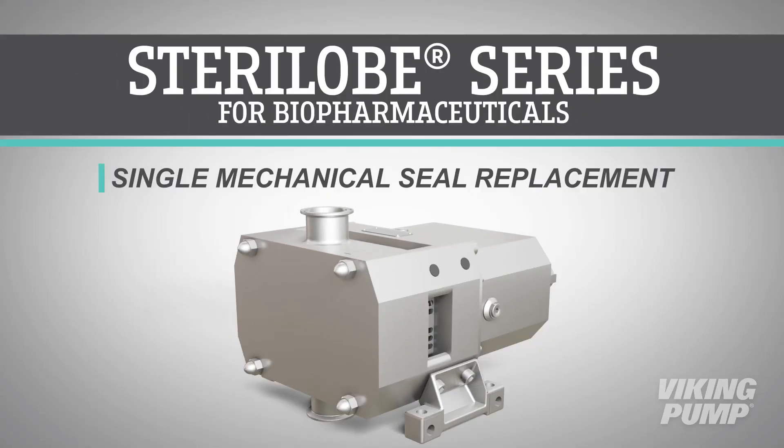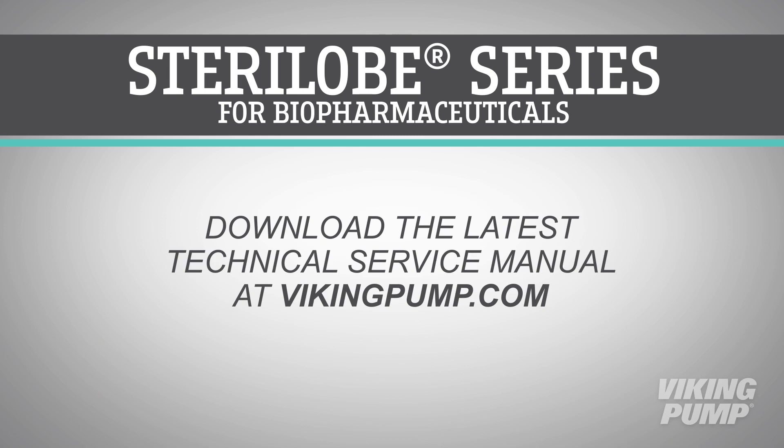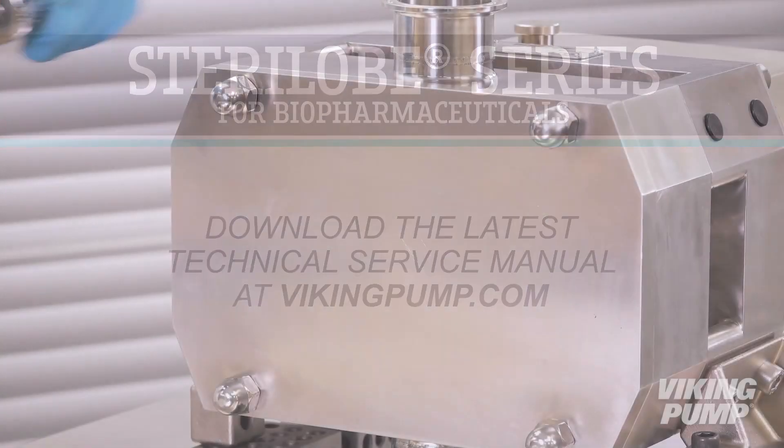Welcome. In this video, we will guide you through the basic disassembly, replacement of single seals, and reassembly of a Viking Pump vertically ported sterile lobe series for biopharmaceutical processes. Before you begin, please consult the appropriate technical service manual for safety information. A copy of the latest revision can be found on our website at vikingpump.com.